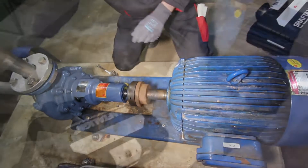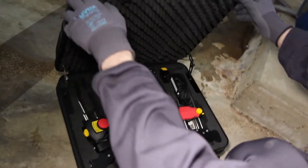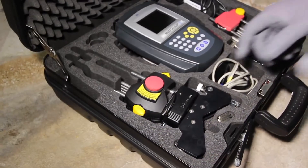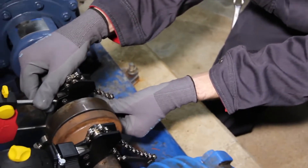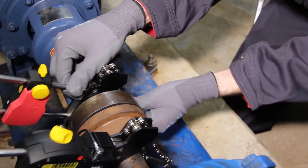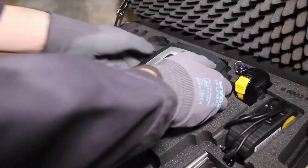From the measuring tape to the measurement computer, there is everything you need in the ShaftAlign OS3 carrying case to start measuring straight away. Just fix the pre-mounted brackets onto the shafts, clip the chains in, and they will never get in your way. Switch the computer on. You are now just three steps away from perfect alignment.